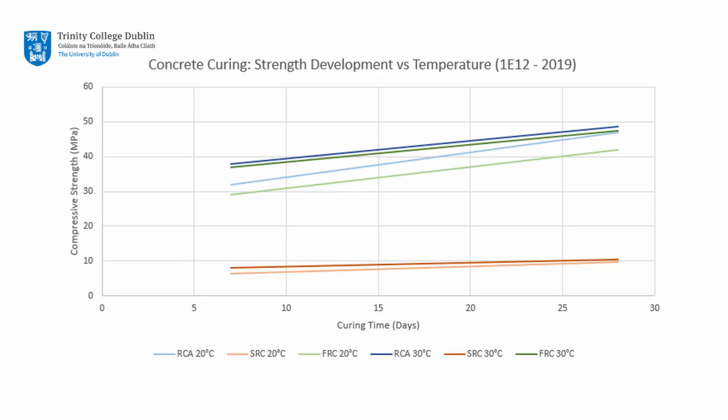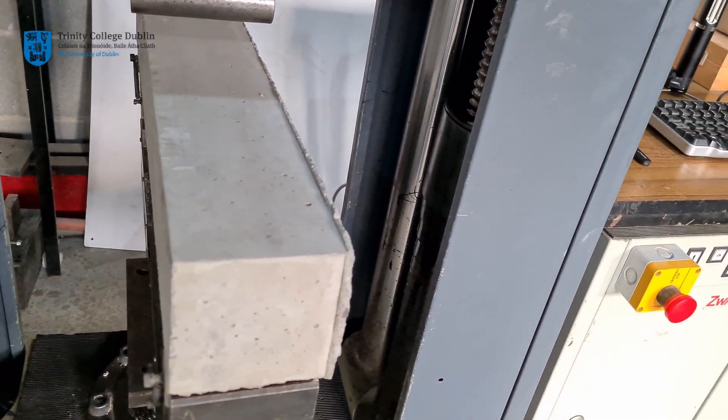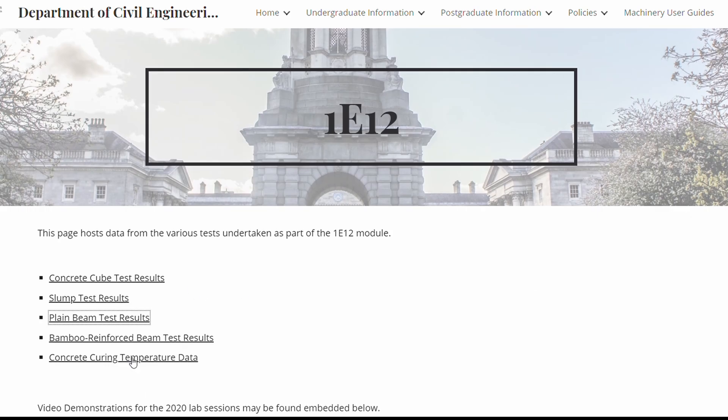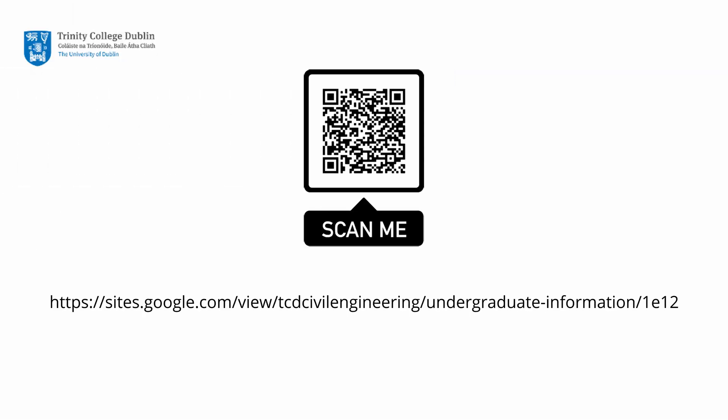As seen in your lectures, the temperature to which concrete is exposed during early age has significant effects on the strength of the material. This will become evident when viewing the results of both the flexural and compressive strength of the concrete from this batch. All of the mechanical testing data, as well as the temperature history of your beam from the K-type thermocouple, will be available on the Departmental Mini site. Please follow the links on screen or in the description below to access the data.